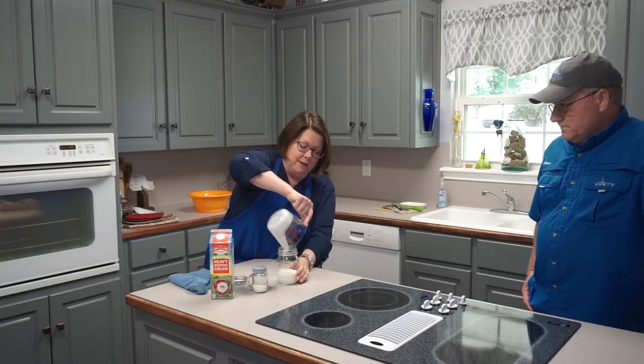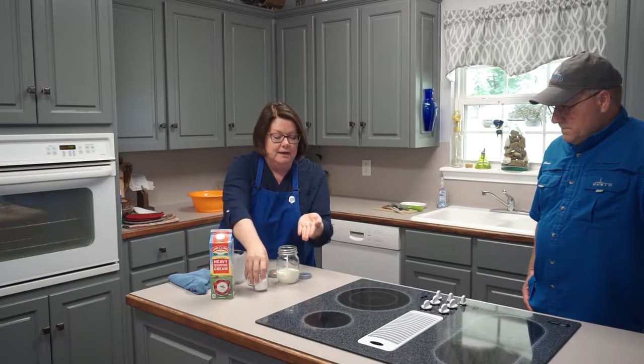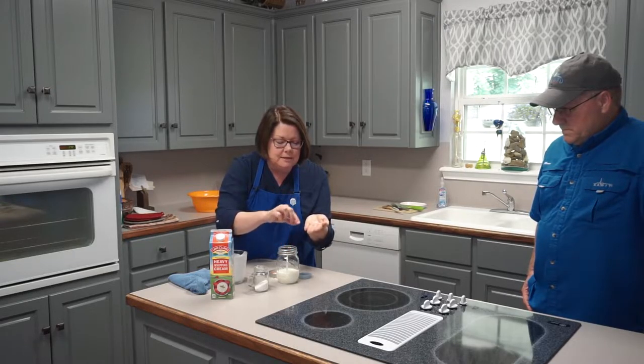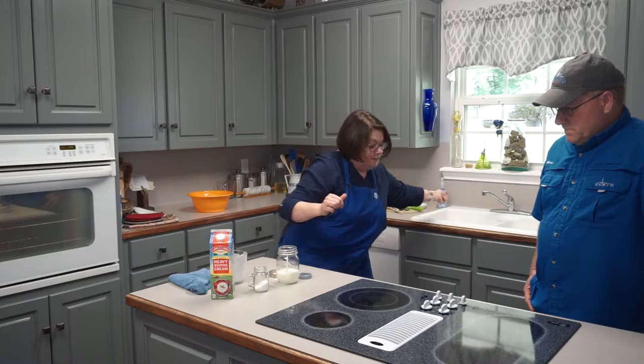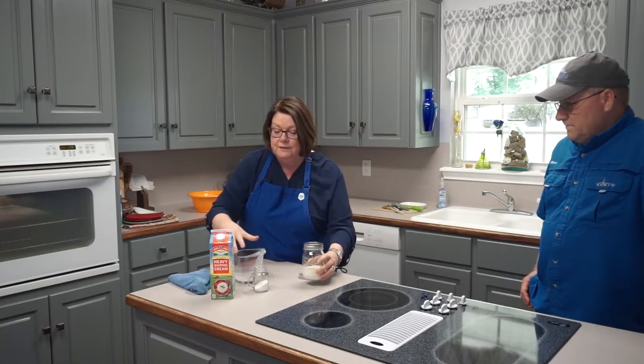We're going to put about a cup — maybe a little bit less — of cream into a clean jar, add just a tiny bit of salt because we like salt in our butter, and then Roger is going to shake and shake and shake. You're going to see the physical changes that happen to cream when you apply that shaking pressure. About an eighth of a teaspoon or less of salt — just a few granules. Put the lid on tight.